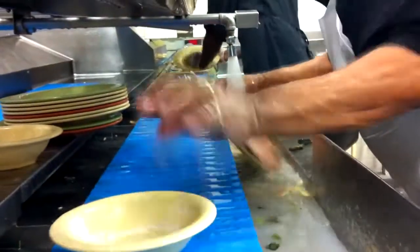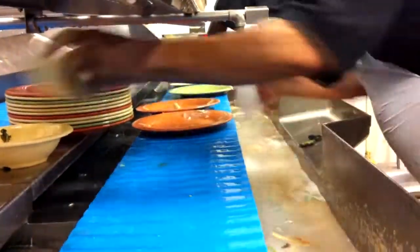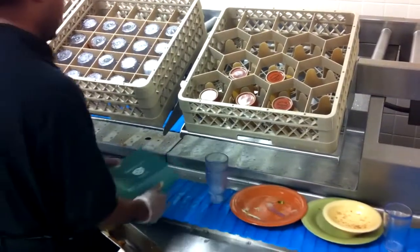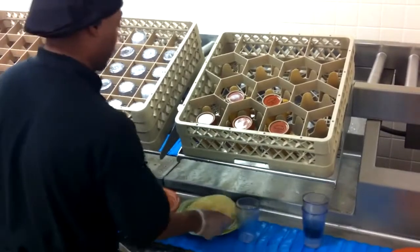The system is designed to handle the highest of volumes with an assembly line breakdown, with each employee responsible for a certain set of procedures. Operators scrape, stack, and rack ware on multiple levels for maximum efficiency.